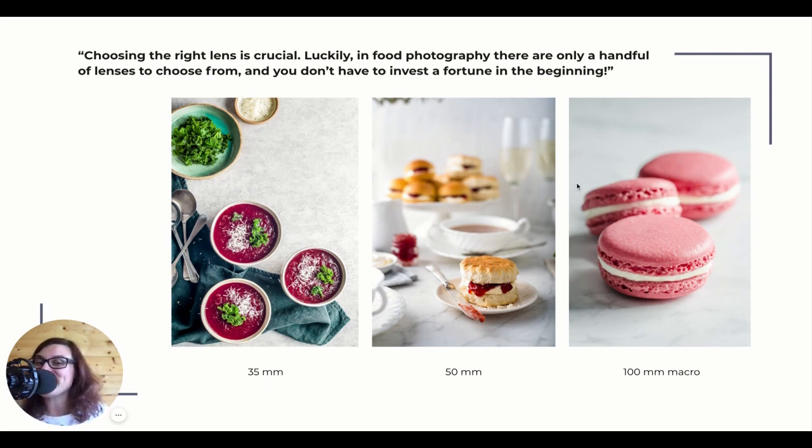I have three examples here. Each of these images were shot with a different lens. The beautiful soups were shot with a 35mm lens. The middle one of the scone and the afternoon tea was shot with a 50mm lens. And the beautiful close-up of the macarons was shot with a 100mm macro lens. Let's have a look at each of these and what the difference is.